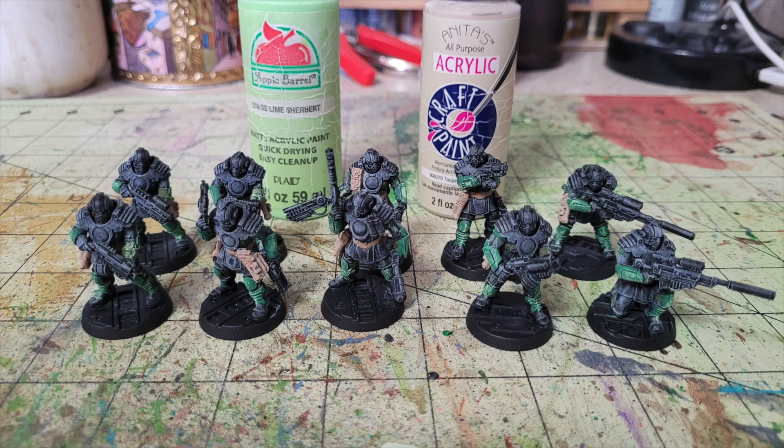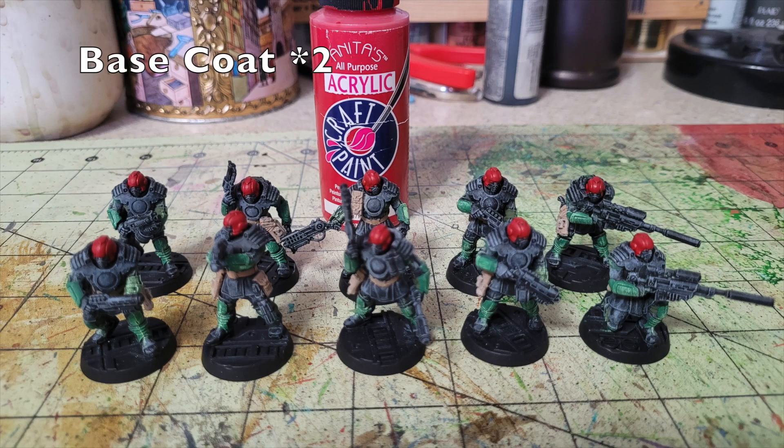Next we paint the helmets in two thin layers of Anita's Acrylic True Red — 65 cents at Hobby Lobby. The Citadel equivalent is Mephiston Red at $4.55 — nine times as much. The reason we paint the helmets red is that it's the iconic helmet color for Judge Dredd — bright red helmets with black armor. My suggestion: paint the entire helmet red first, then pick out the black details on top. It's much easier to put black over red than red over black.